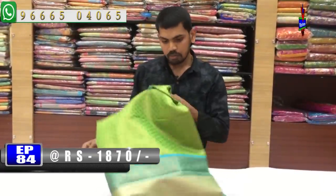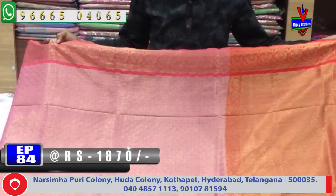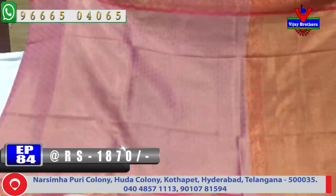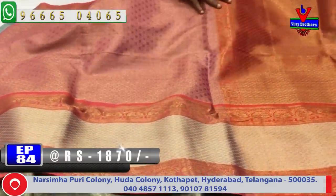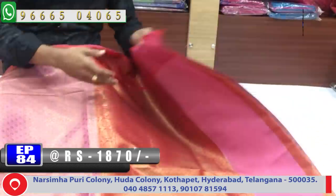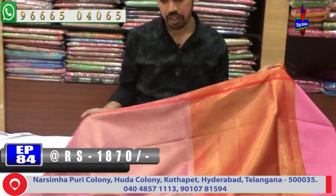Behind this we have a dark red color combination. In the middle part we have an onion-pink color combination with a rudrakshi bootie. We also have a silver and gold color design in the middle part. We have a red color combination with a creeper, and a blouse and brocket blouse. The cost is only 1870 rupees for this color combination.